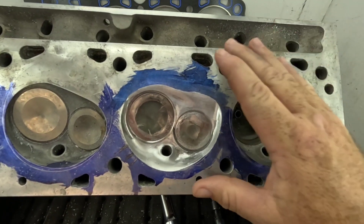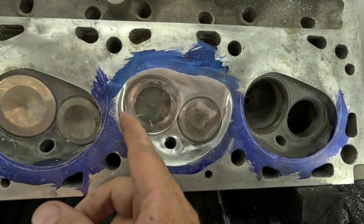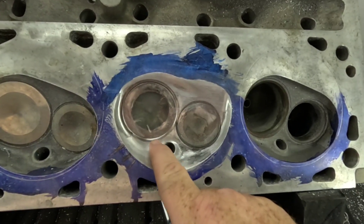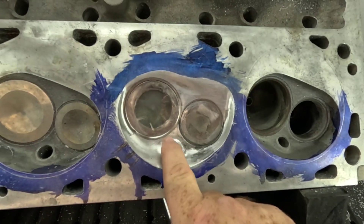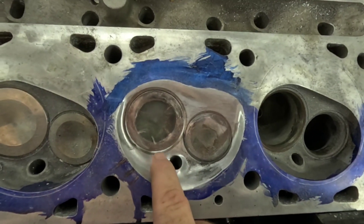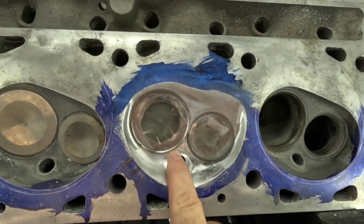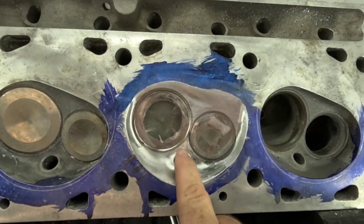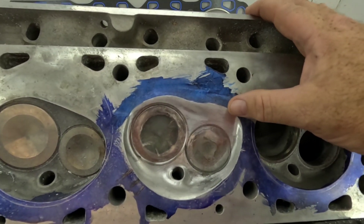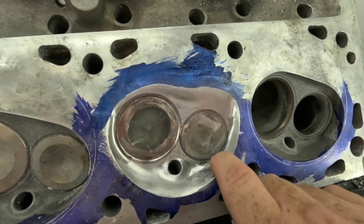Here is our chamber — it's pretty much finished up. We did this in parts: started out with the 3/16ths ball, moved to the half-inch ball, laid the spark plug boss back because that boss is a significant impediment to flow. Then we got into the scavenge plateau. There's one area still left to do, but we're running out of time.